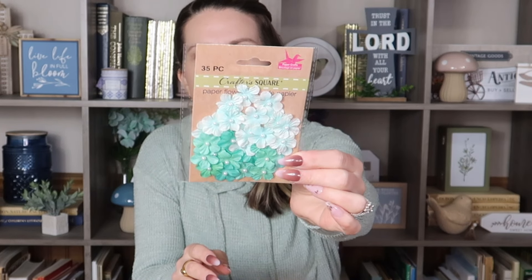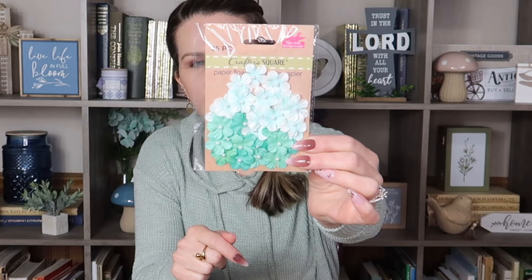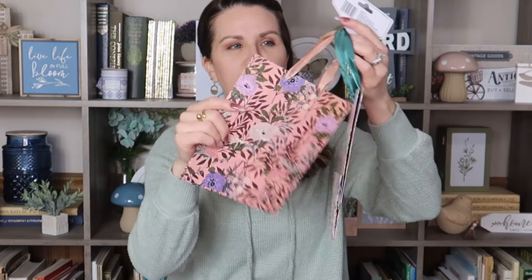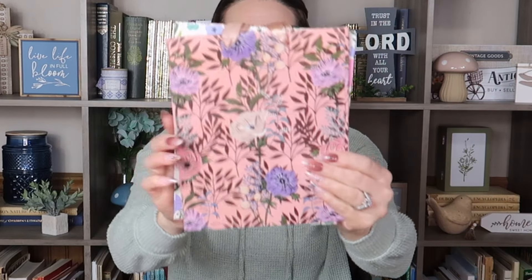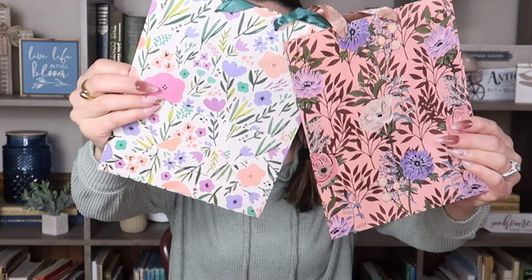Down the Crafter's Square crafting aisle, they put out a 35-piece set of paper flowers in really pretty colors. Again, I do paper crafting for junk journaling and I really liked these — I could definitely use those. They also had so many really pretty bags for Mother's Day. This one comes with two different bags on a smaller scale, and you can definitely use these as gift bags or for paper crafting, which is what I'm going to use them for.